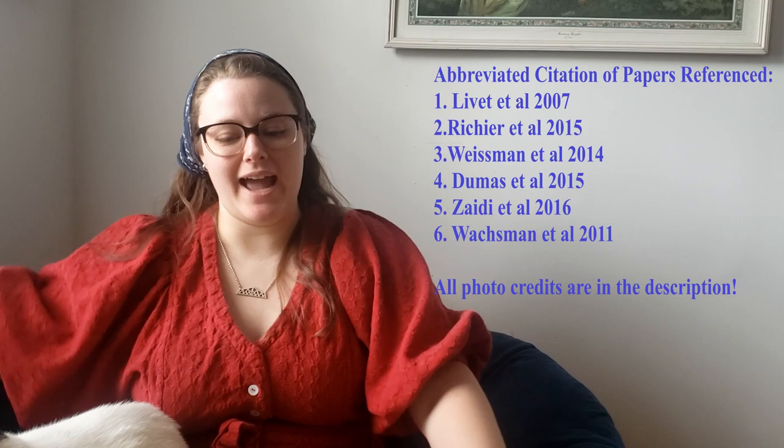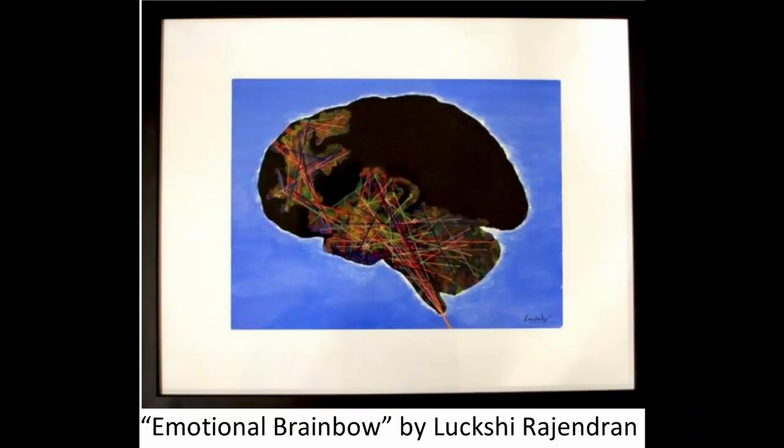I hope this video has been informative. The sources for the information included in this video are on screen and in the description, and I encourage you to check them out. Thank you all for watching. Please enjoy this wonderful piece of artwork by Dr. Rajendron, and I hope you have a wonderful day.